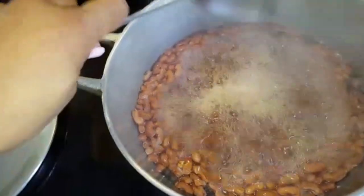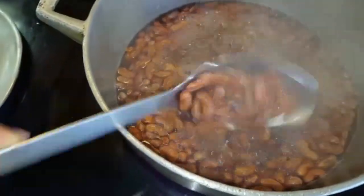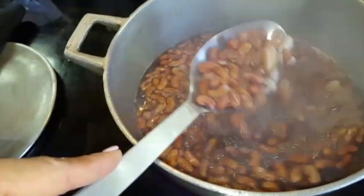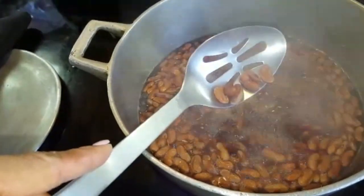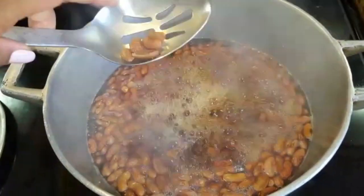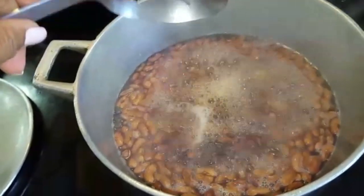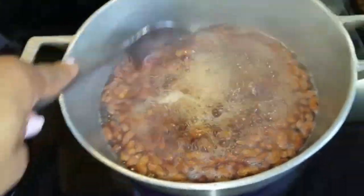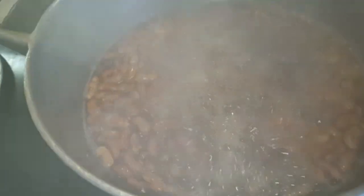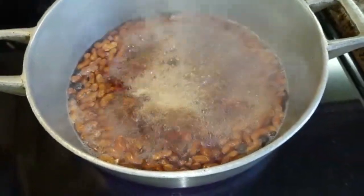Sometimes it takes a while — it's been boiling now for about 20 minutes. I usually check to see if they're soft, so I would squeeze one. These are not soft yet, so I'm going to let them boil some more. If it's still not boiled enough I do add water.